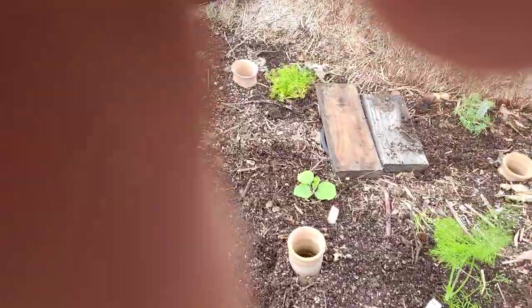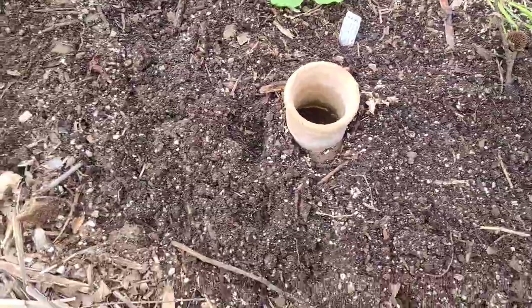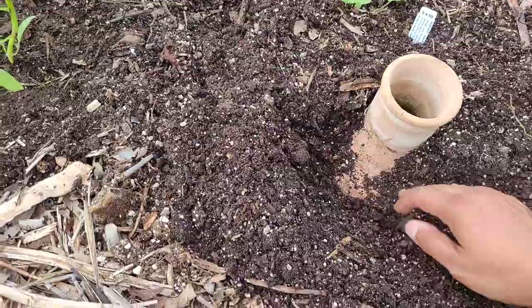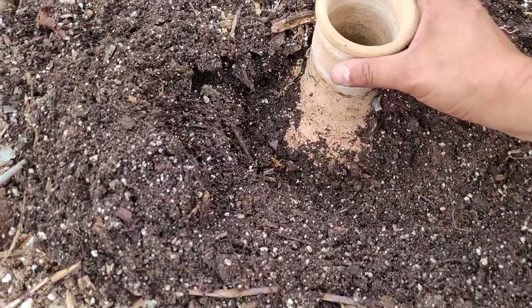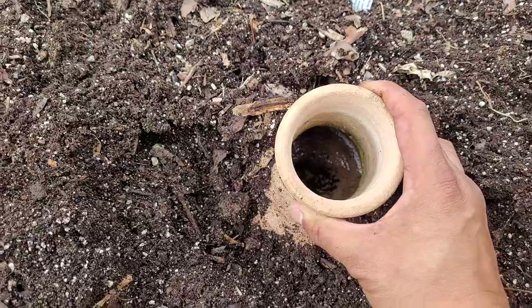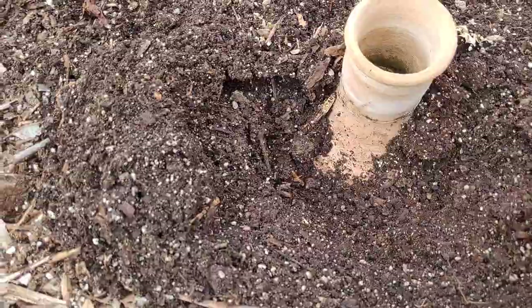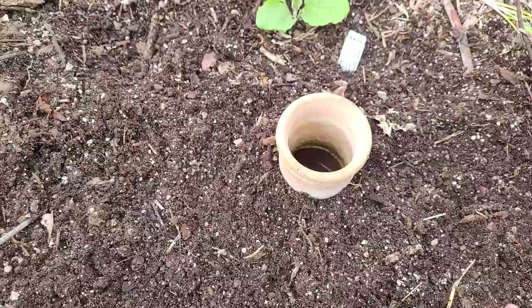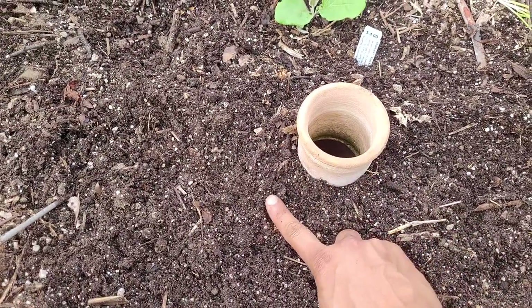There are also several different things going on in this bed. See these pots here — we call them Oya. I'm going to pull this out just a little bit so you could see what it is. This is a clay pot made out of just plain clay and we fill it with water. Then what happens is that water soaks out of the clay into the soil. So that's a cool way of watering, that's called the Oya system. Water goes in the pot and soaks through the clay into the soil.